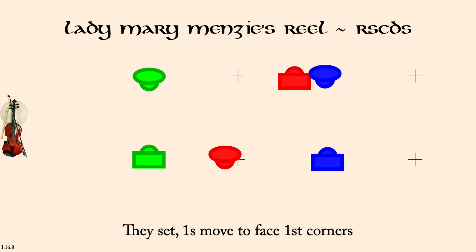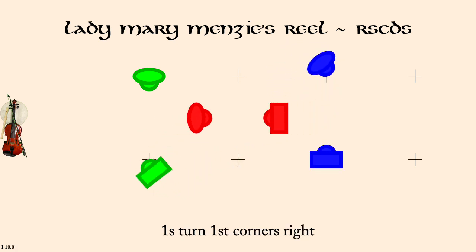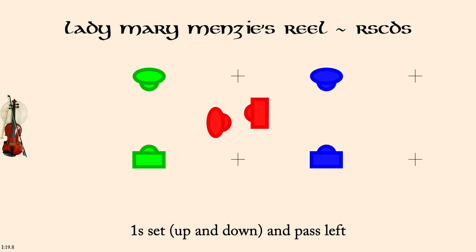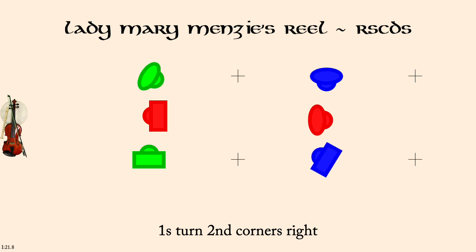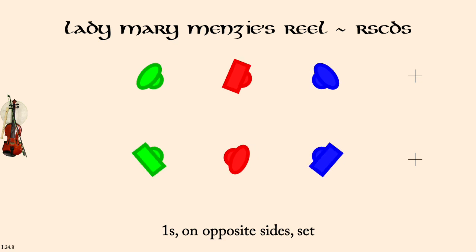Ones turn first corners right. Ones set facing up and down. Ones turn second corners right. Ones set opposite sides. Ones pass first corners left to start reels of three on opposite sides.